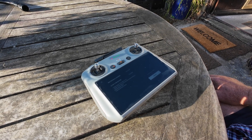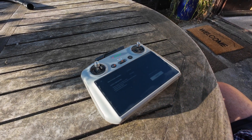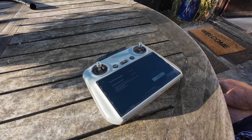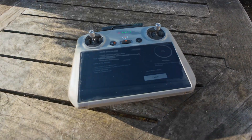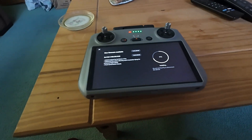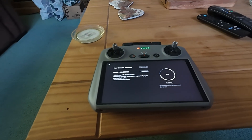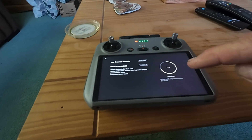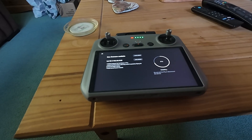There it is downloading — you can see the little line moving around. Be very patient when you do this — it's at 1%. I'll bring you back when it's downloaded. Well, I've moved indoors because the sun's a bit glary outside. It's still downloading; it's at 71% and hasn't taken long so far.